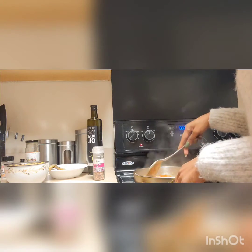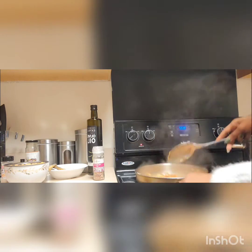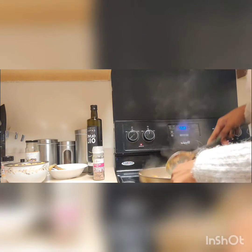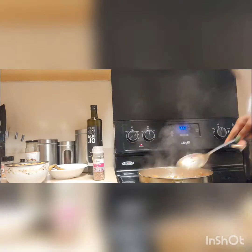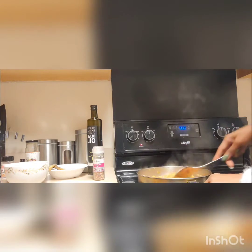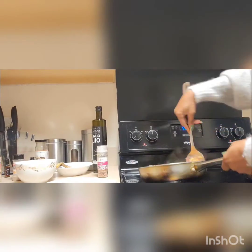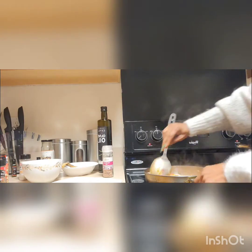We're not going to let this cook a whole lot — with the fish, we don't want our vegetables to be overcooked either. We want to be able to taste and feel them. I'm going to go ahead and add my chickpeas, then turn everything together. See, this is delicious — and it's fast.